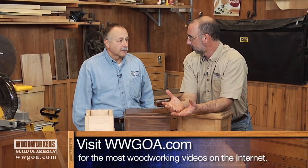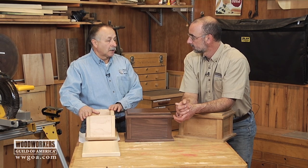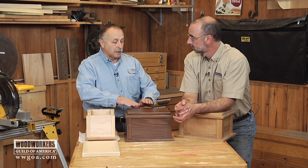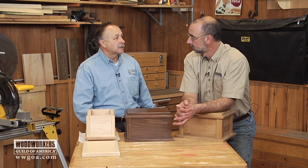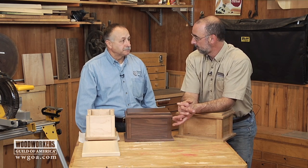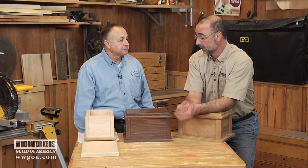Now, what about material choice? For a small project like this, there's no reason to skimp on material, so I really strongly recommend a good quality hardwood. And really, think about the person — if you know anything about them, you may select the wood based on what you know about them. An avid baseball fan, you might make it out of ash, because baseball bats are made out of ash. That would be a really nice touch.